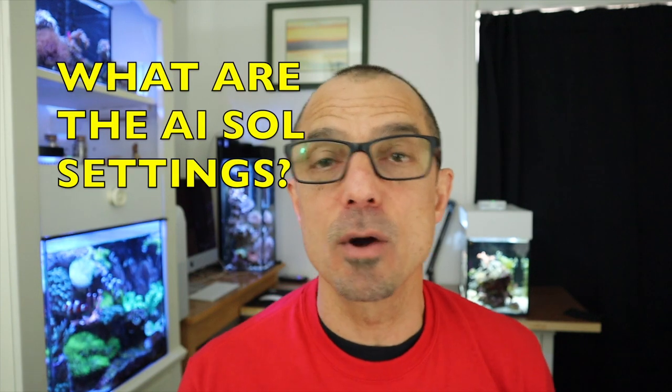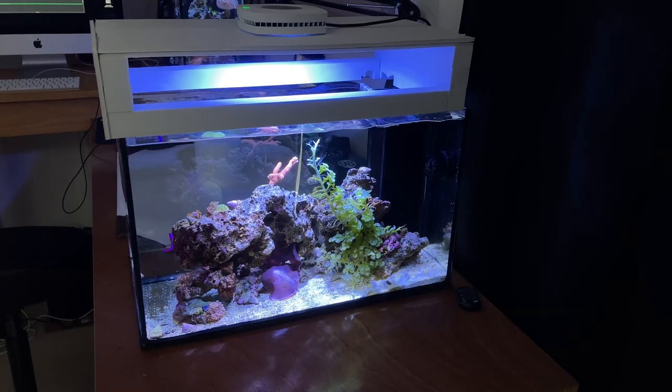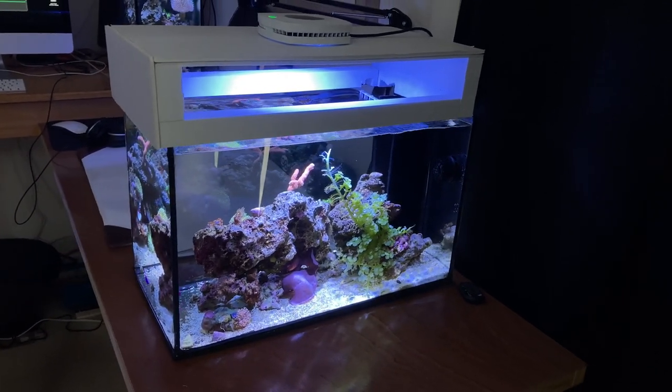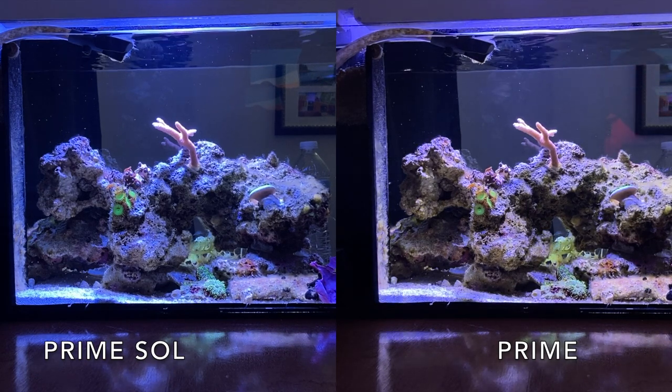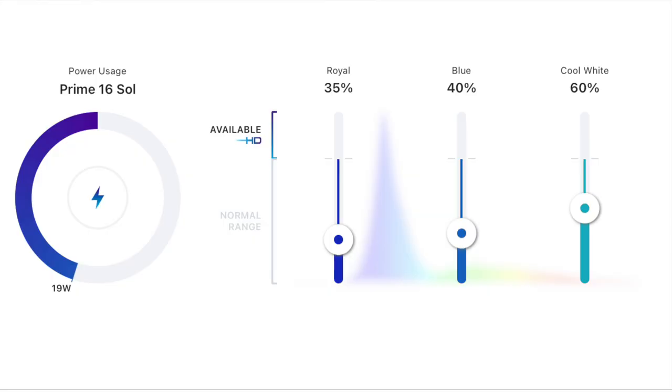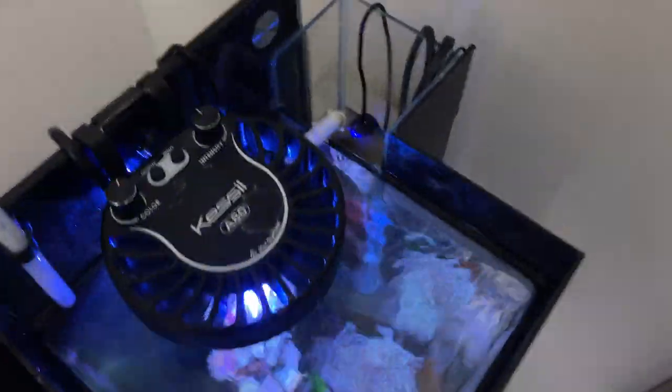Broke Reefer Man asked me about the Soul light — he's got one over a frag tank and wanted to know how high is too high. I'll give you both scenarios. In my 10 gallon it's about eight inches above the water. Since the comparison video I did, I've lowered my cool white light way down — I now have it on 60% cool white, 40% blue, and 35% royal blue.